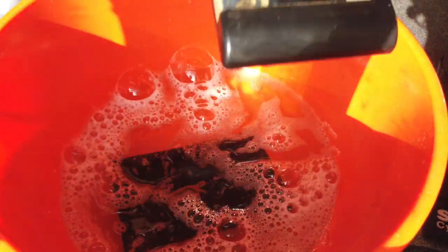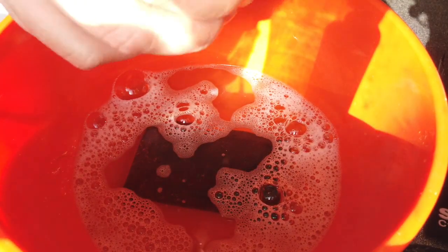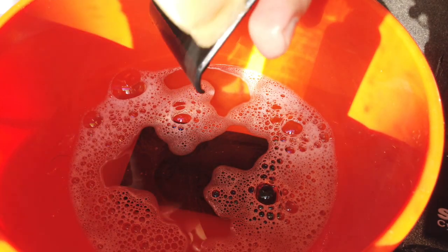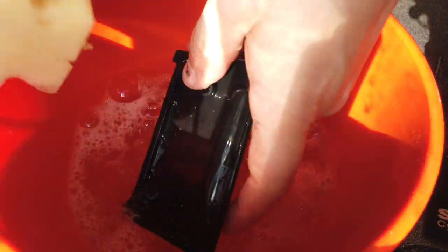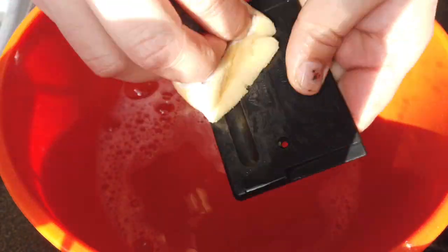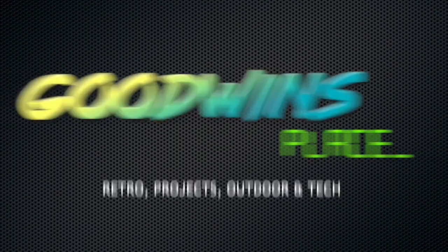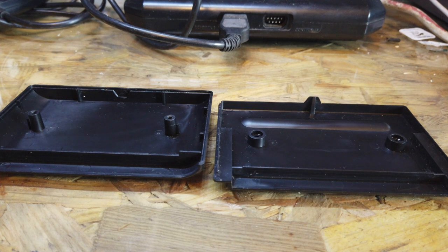I'm going to soak that one in there because that's the back cover. I'm not going to soak this one because I do want to keep this label on here until I can get a replacement. So the cartridge is looking nice and clean now. That label is going to bug the hell out of me, so I need to get a replacement. But the inside and outside is cleaned up quite nicely.